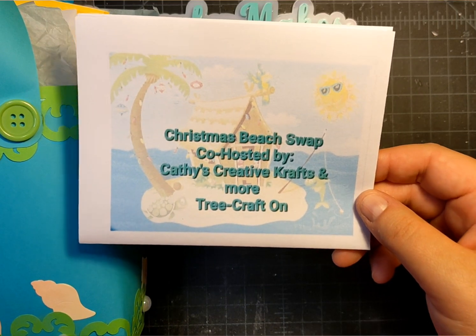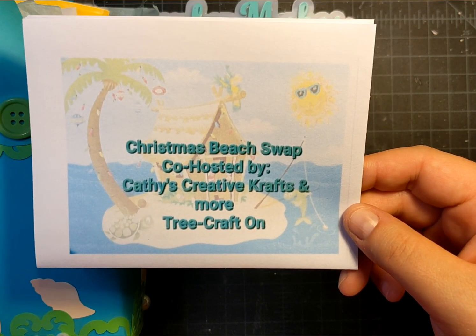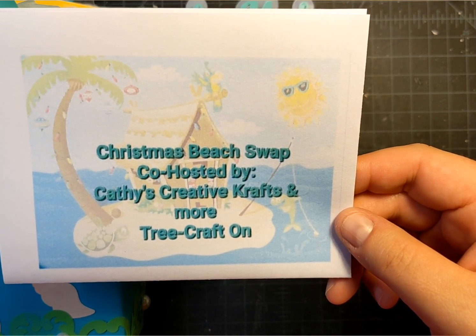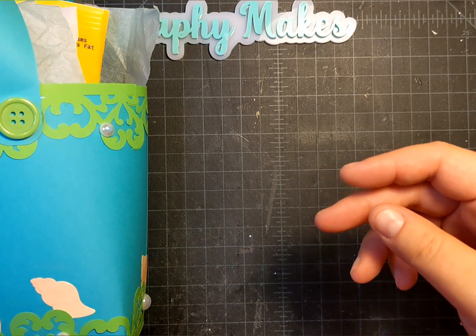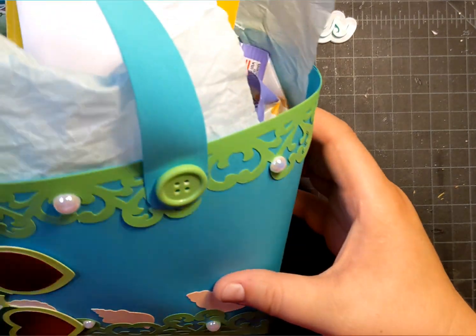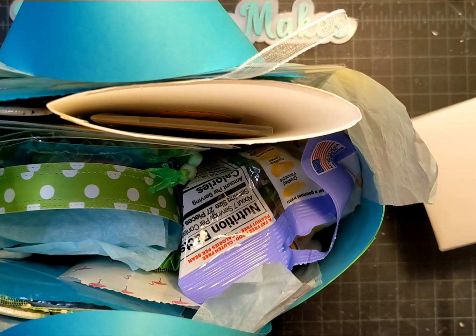Hi Fun Friends, this is Jenna with Photography Makes. Today I'm coming on to share what I sent out in the Christmas Beach Swap hosted by Kathy's Creative Crafts and More and Tree Craft On. There are seven of us ladies that have swapped projects with each other. You can go check out those videos — I will link them down below — but I wanted to share what I sent to my recipient.